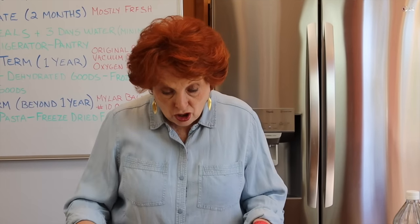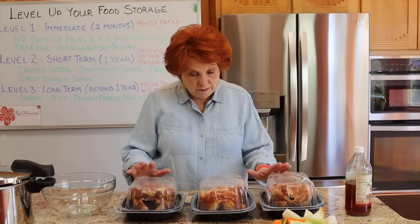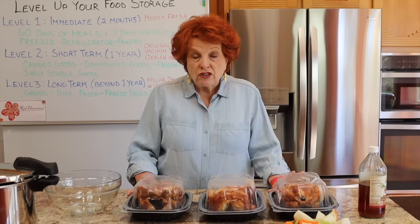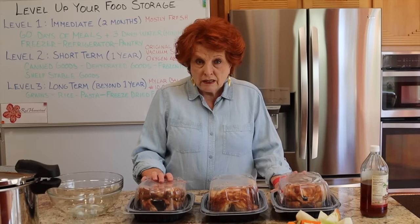What I have here are three Costco rotisserie chickens, $4.99 apiece — $15 worth of meals. If you have a Costco membership, this is worth it for these chickens alone. You'll not find a better buy anywhere on chicken meat that is already cooked. These are seasoned, run through their big giant rotisserie machines, and they are ready to eat.